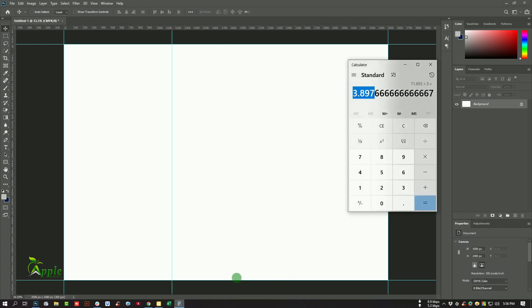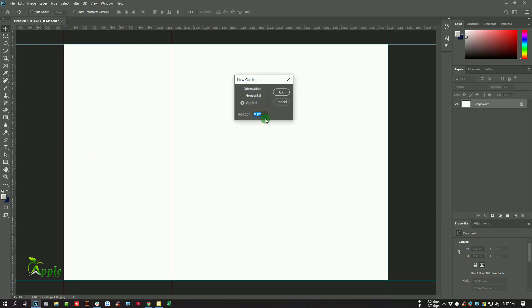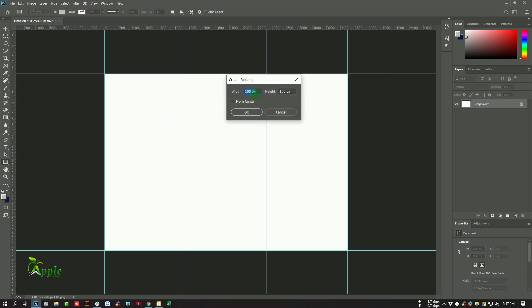Now we will multiply 3.897 by two to get 7.795, then go to View > New Guide again and enter 7.795. Make sure you put 'in' at the end of this amount and then hit OK.